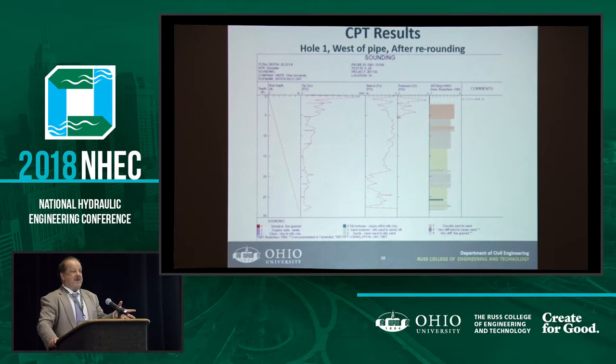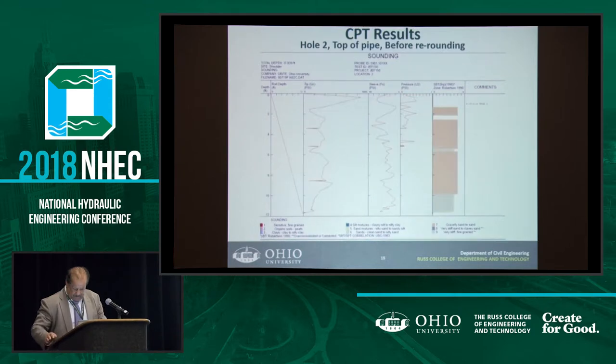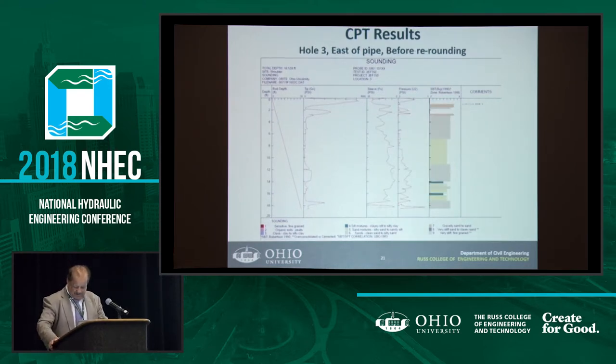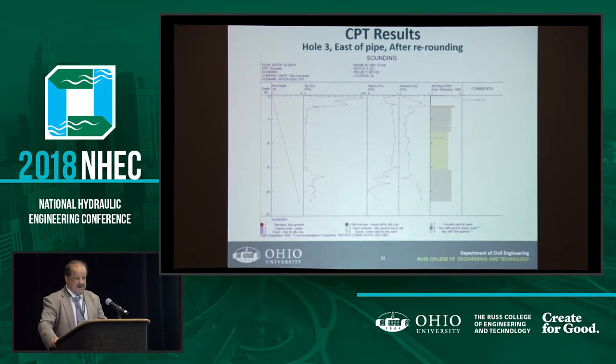This information eventually tells me what will happen in the long term, because now I know what kind of materials are around the pipe and what stiffness exists — and then what will happen down the road a few years from now. We had three test holes, which are a little expensive since you're bringing heavy trucks, equipment, and technicians. Most of the changes are always close to the pipe.